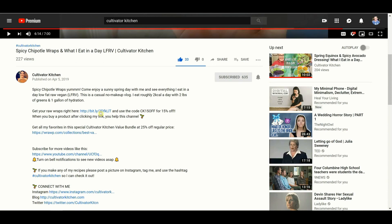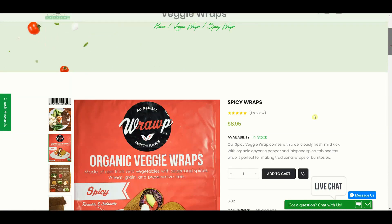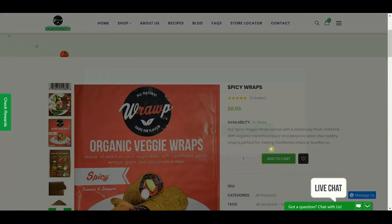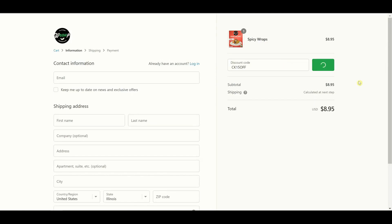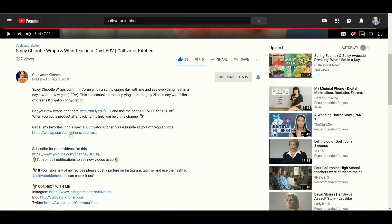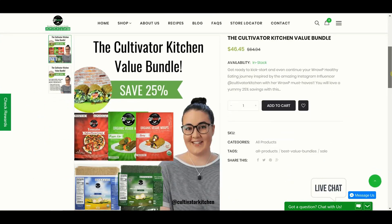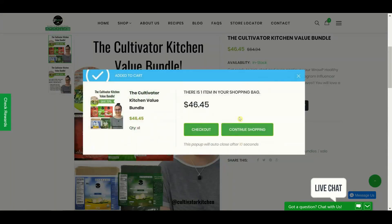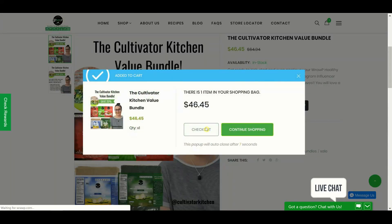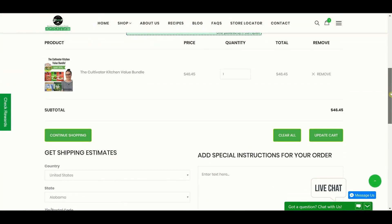If you go down to the description of this video and click on the affiliate link, you can help support this channel by purchasing any of their regular products. Use my code CK15OFF for 15% off your purchase. If you go to value bundles, you'll see there's actually a Cultivator Kitchen bundle where you can buy all my favorite things from this channel, including the spicy wraps, the veggie life wraps, the coconut wraps I use as tortillas for tacos, and the pizza crusts.